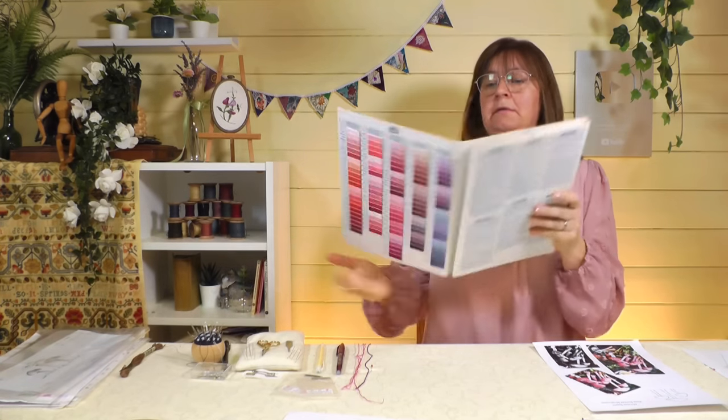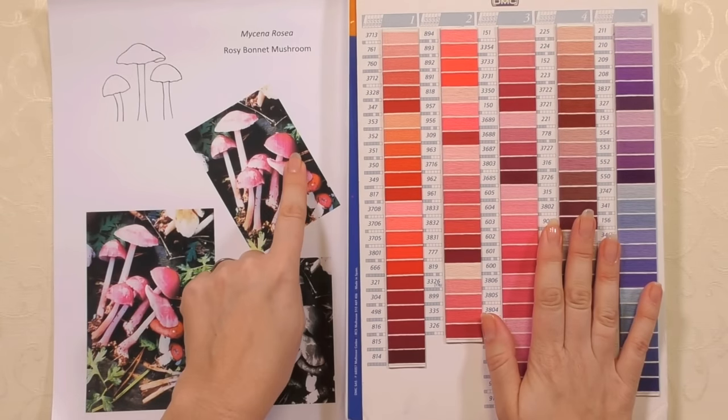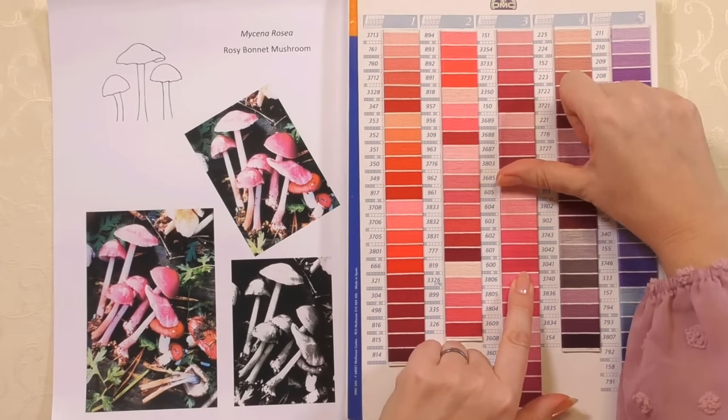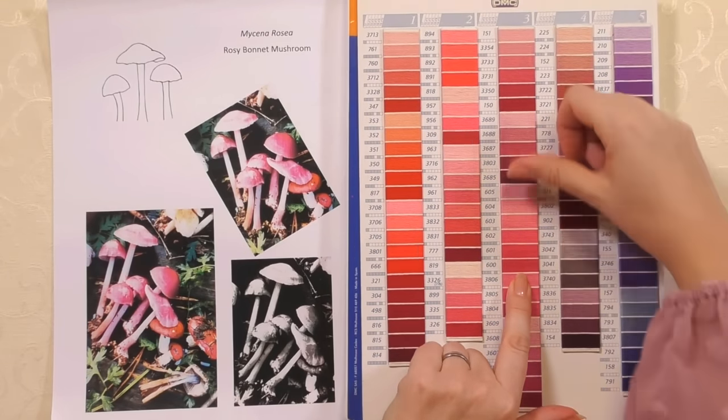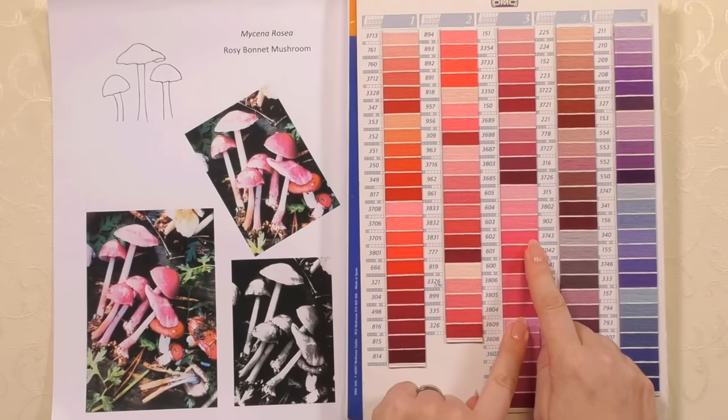I'm going to use stranded cotton — stranded floss — and I've chosen DMC because the shop down the road has the whole range. If you're buying online, you can download color charts, but even better, go into a shop and look at the threads in person. I started with this thread card and my inspiration picture. Threads come in blocks of color — one dye lot from light to dark. I wouldn't pick one pink from here, one from over there; if you can get them from the same family group, that will certainly help.